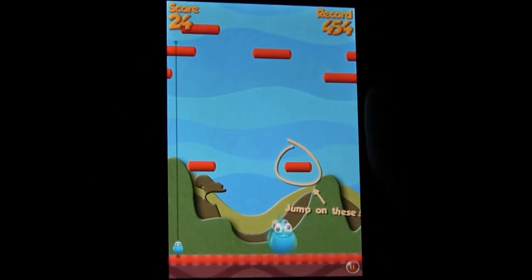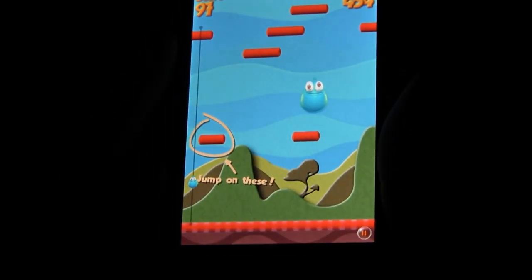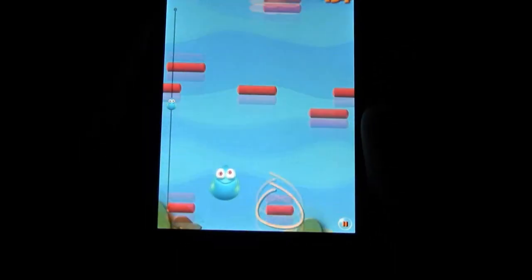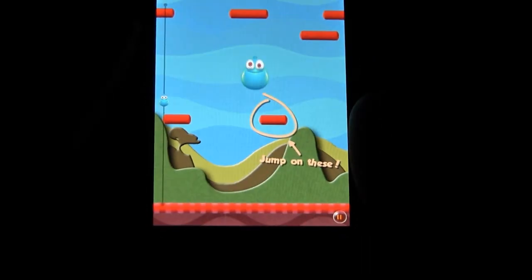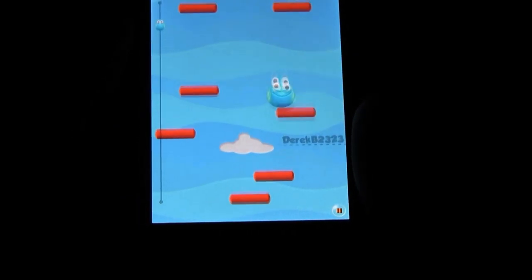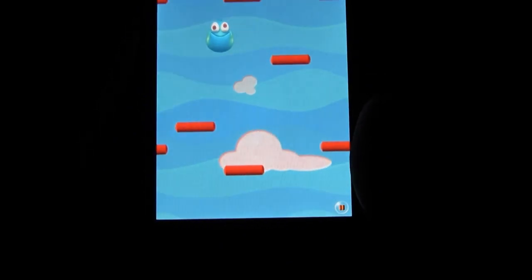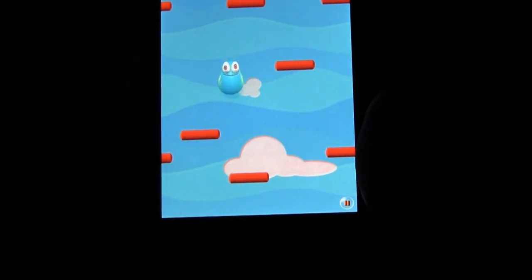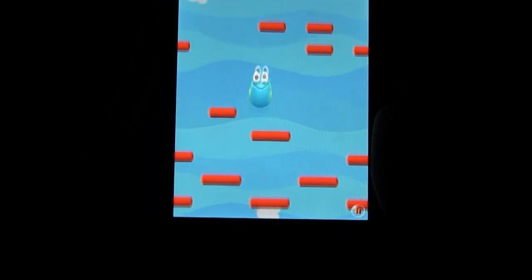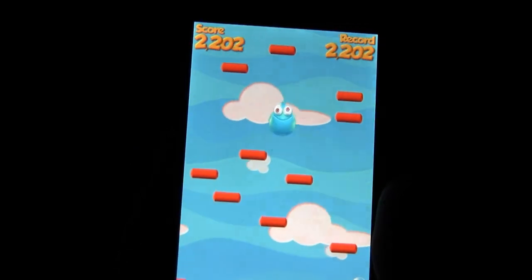I get up, and nothing gets me down, except when I miss the platform and fall, and you know, that blob is probably pissed, but I roll with the motions and the platforms I've missed. Oh, can't you see me tilting here? I've got my iPhone everywhere in this frame. Controlling with tilt is lame, but that's not the case with this...